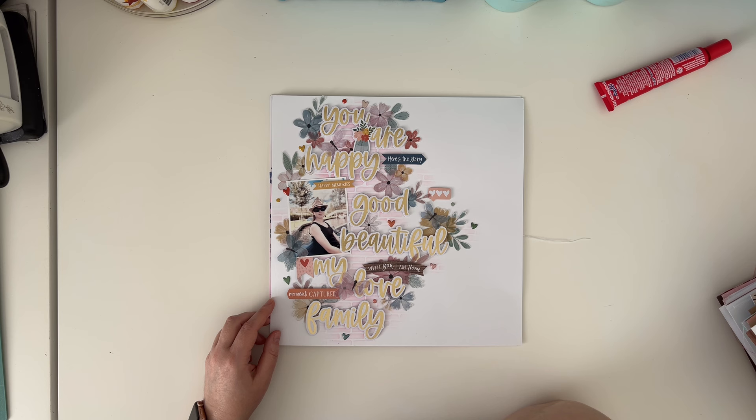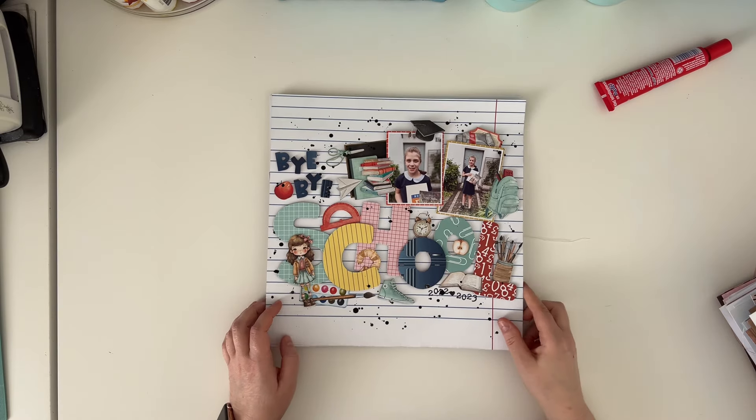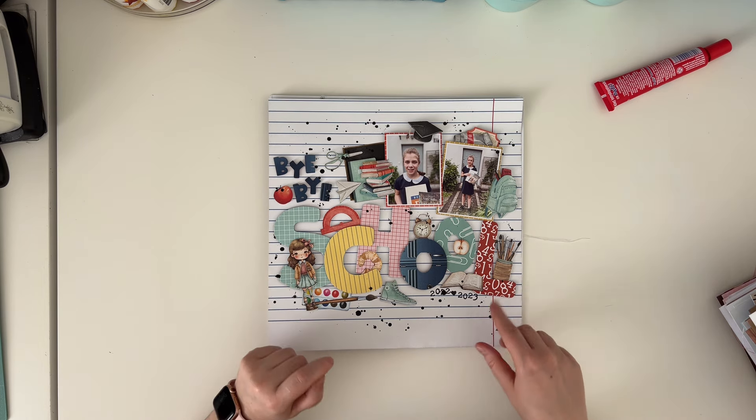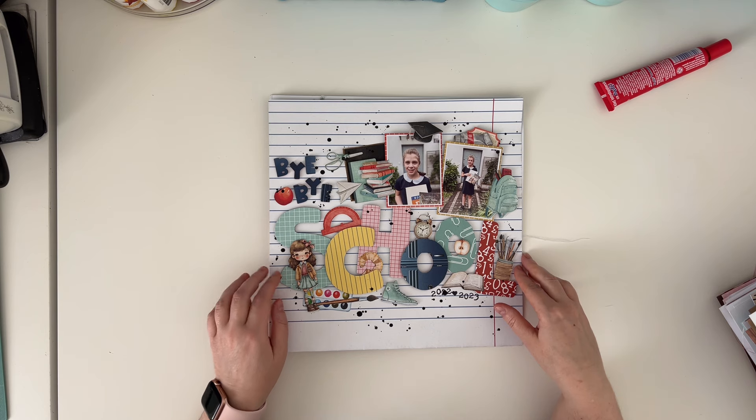Another Cocoa Vanilla Studio page - I think it's Daydream or These Days, I have a problem telling those collections apart just by the elements. And here is another one made with School Days called Bye-Bye School, because it was the last day of third grade for my younger daughter.